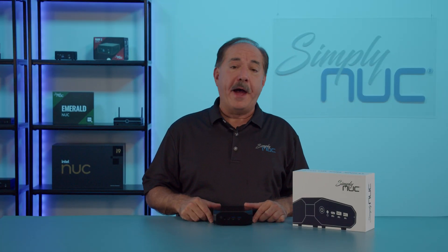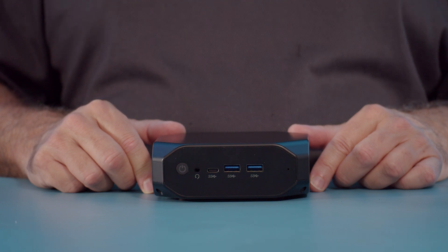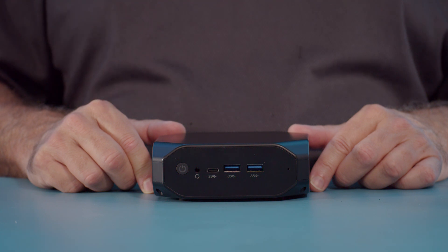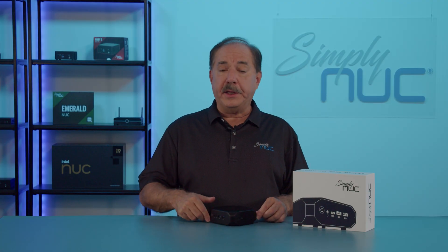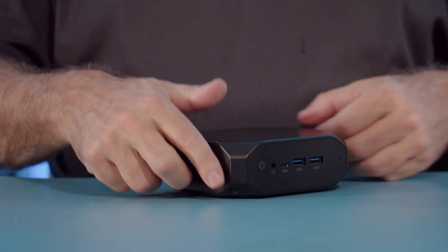Starting from the left side, we have our illuminated power button, the standard 3.5-millimeter HD audio headset jack, a USB 3 Type-C port that also has alternate DisplayPort, and two USB 3.2 Gen 2 10-gigabit USB ports. Looking at the right side, we have our micro SD card slot and our Kensington lock. The other side doesn't have any additional I/O.